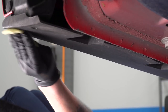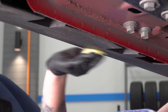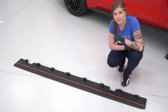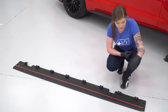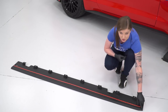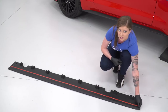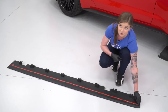Now we're gonna use our adhesion promoter. At this point we're ready for our first side splitter. They are side-specific, so make sure you grab the correct side — you'll know which side you have by this edge right here; this edge that turns needs to go in the front, so we know we have the passenger side splitter. From here, we're gonna peel back just a couple inches of the backing on the 3M tape, then line the splitter up and get it on the car.